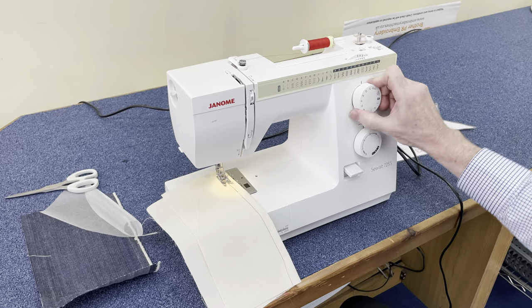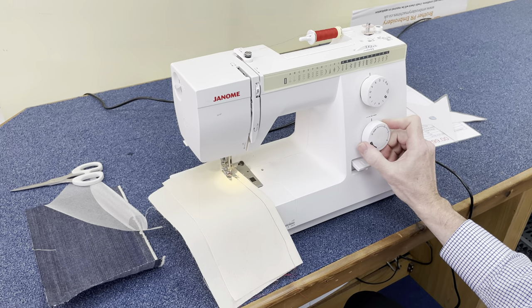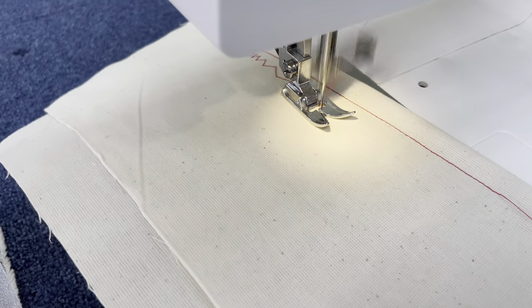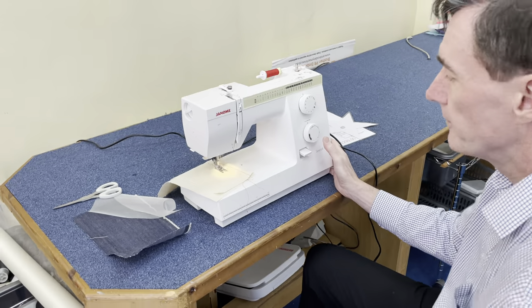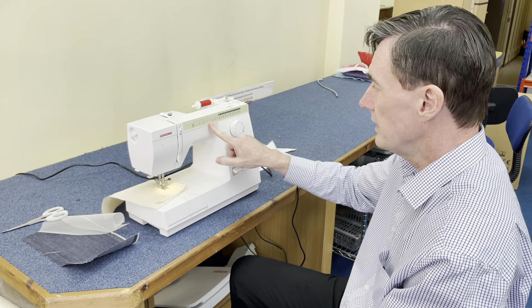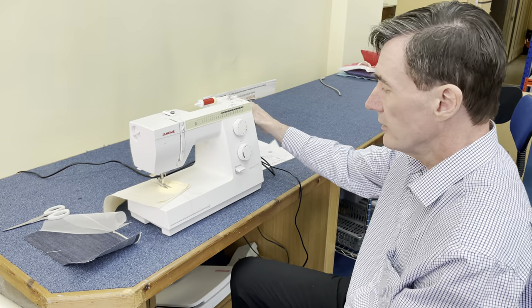Three-step, zig-zag — select the stitch you want. Set your width, set the length that you want. You can adjust it while you're going. And you've got back tack. It's got all the utility stitches you want, decorative stitches, and stretch stitches.